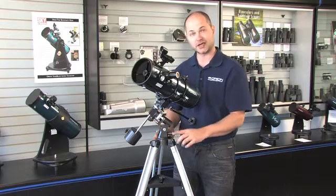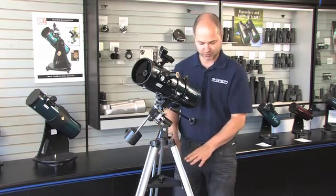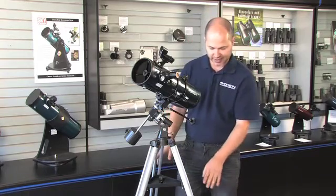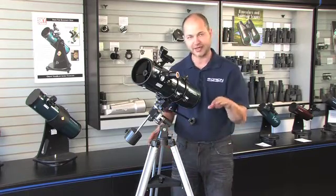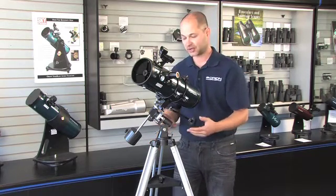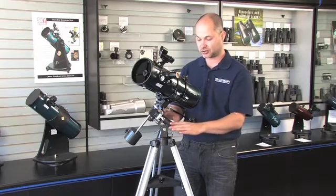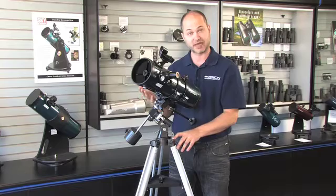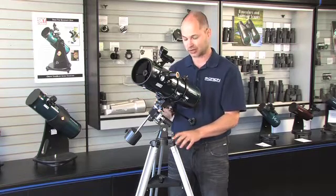Before you do your initial polar alignment, you need to make sure that the mount itself is pretty level. Just eyeball it — it doesn't have to be dead-on accurate, but get the tripod legs roughly even. If you're on a hill, you have to raise or lower one leg so that the top of the mount is level. When it comes time to do the polar alignment and you need to look at the latitude scale, the latitude scale will be accurate for your location as long as the mount is level.